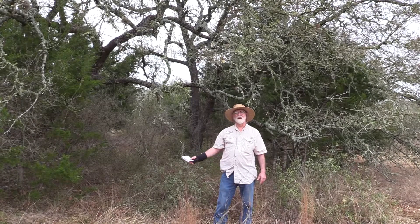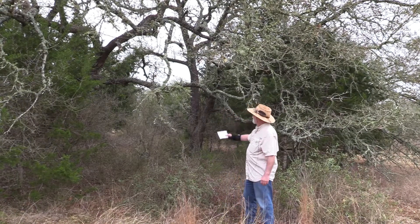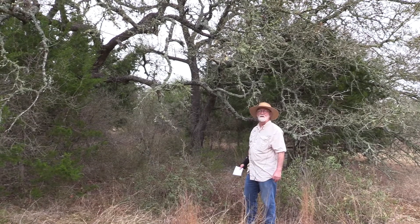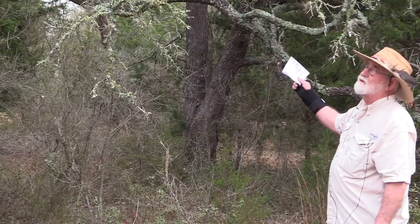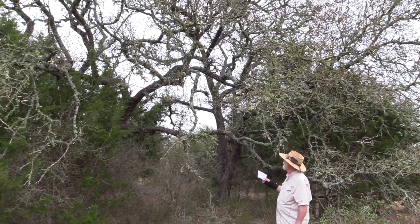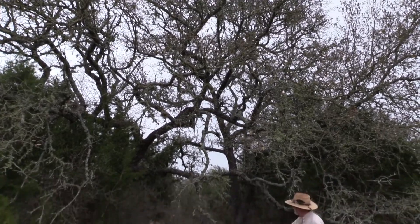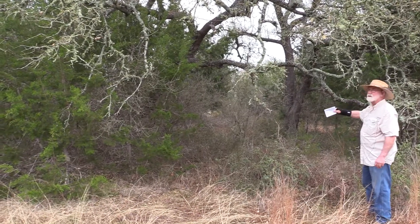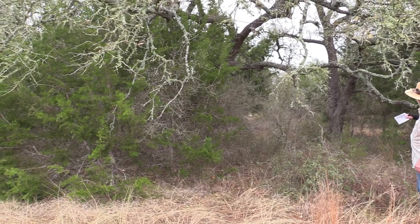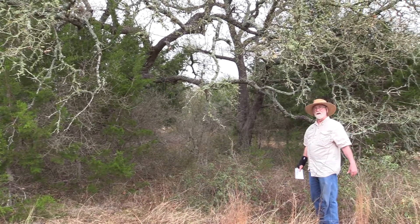We've moved down the trail to an area where we cleared out the juniper in the heart of this stand of live oak trees. As you can see, the trees themselves are much healthier than the ones just around this trail. The junipers are still standing, providing divided shade. They were cleared out so there's good airflow going through the trees, and overall this area is much healthier than the area we just left.